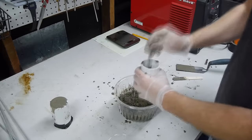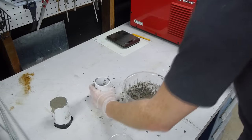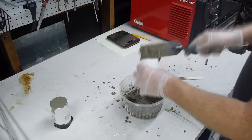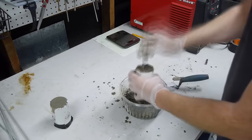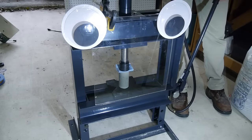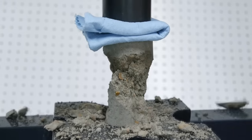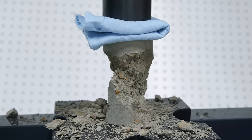It turns out that concrete is very strong in compression and weak in tension. But you don't have to take my word for it — here's a demonstration. These two concrete cylinders were cast from the exact same batch, and we'll see just how much load they can withstand before failure. Under compression, the cylinder broke at a load of about a thousand pounds — that's 450 kilograms.